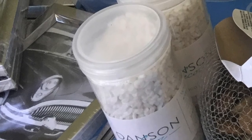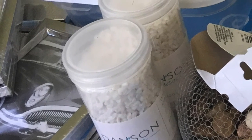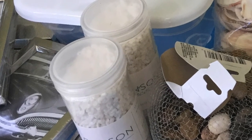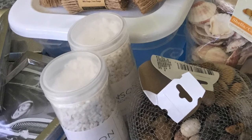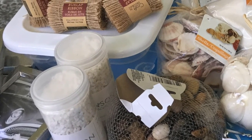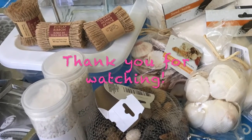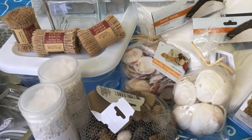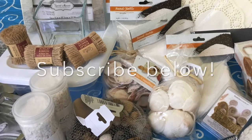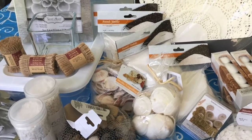And that's it for my haul of supply stashing — as you could tell, a lot of neutral colored items that I will be using in future projects. I want to thank you so much for taking the time to watch this video. Please subscribe if you are not already part of the group, and I would so appreciate a thumbs up. Please like, please comment, please share, and I will see you after the next video. Thank you so much. Bye!